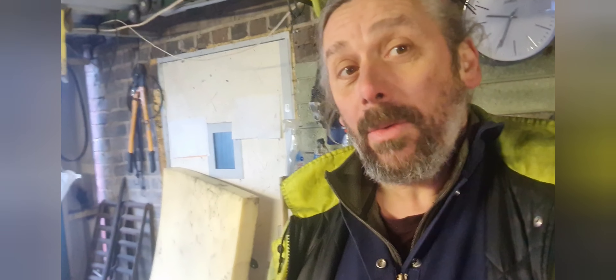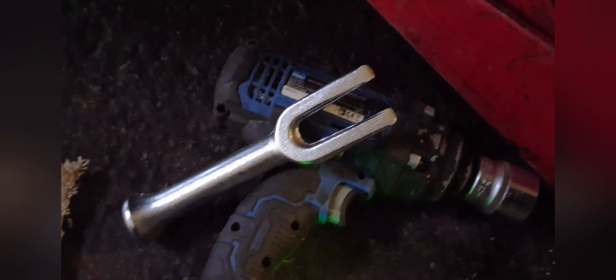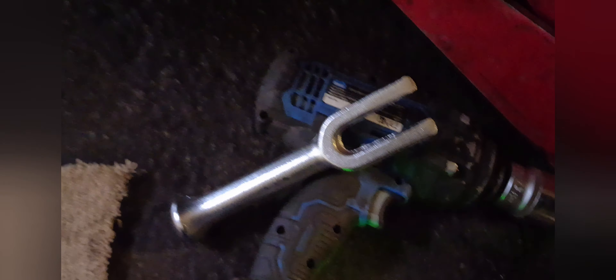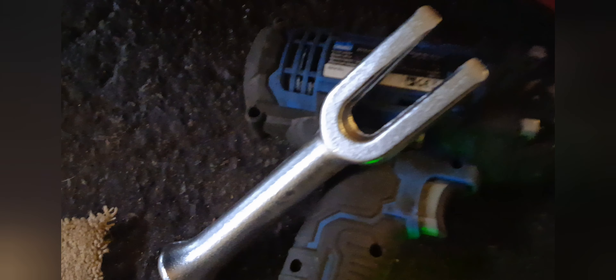There's the wheel trim off and now I need to undo this big central nut — and that's usually the start of things not going quite as well as I'd like. That came undone — that's not normally what happens. Wheel off, hub nut undone. I need my ball joint splitter, which is brand new as you can see, and because it's brand new I've only just discovered what an amazing resonance this thing has.